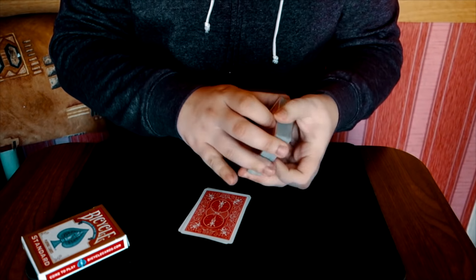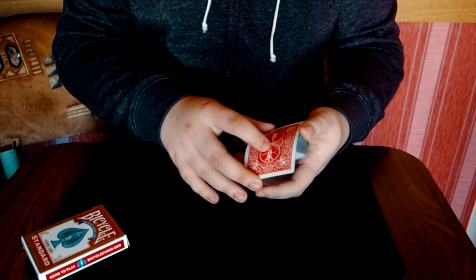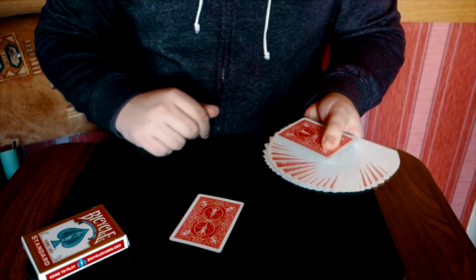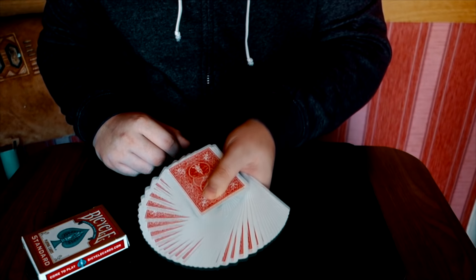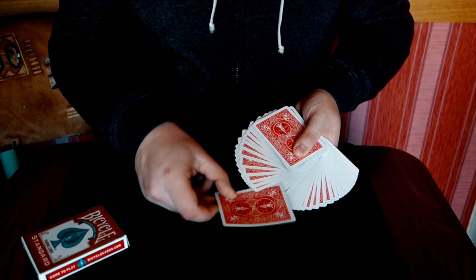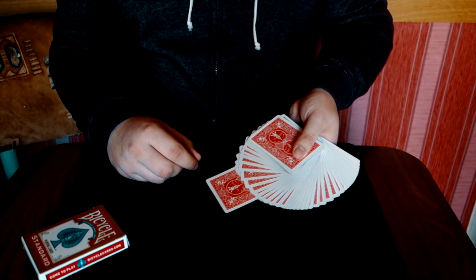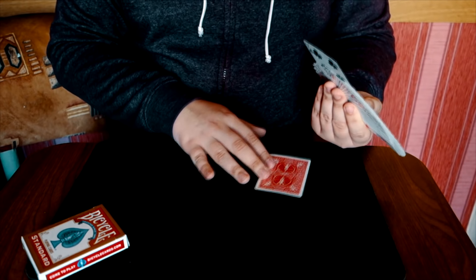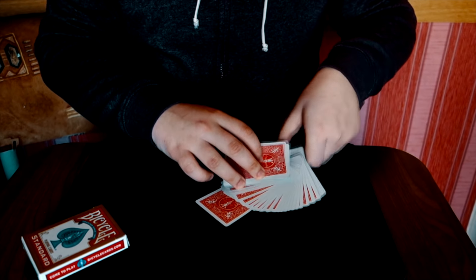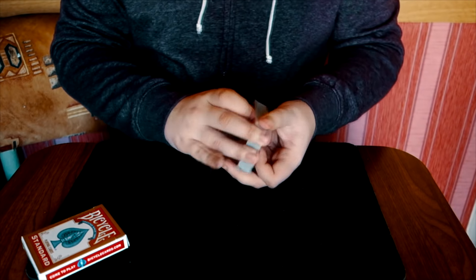Вернёмся к началу. Здесь у нас есть семёрка буби, которую выбрал зритель, и под ней будет одна левая карта. Делаем веер, костяшки забирают карту. Зритель думает, что здесь его карта — мы её убираем в любое место колоды. Главное — не поднимать веер слишком высоко, иначе вы запалите лежащую карту. Просто отпускаем веер и всё сравниваем — карта будет снизу колоды.